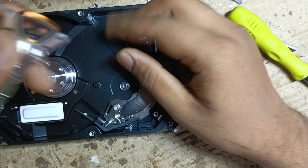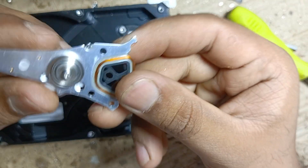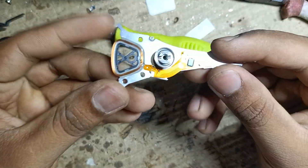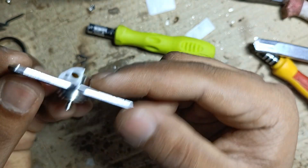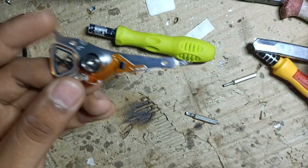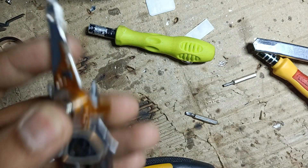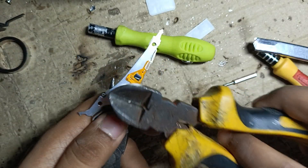You can see here there are bearings. To take these bearings out you have to push this part — just hold it with a plus screwdriver and then slightly hit this part.